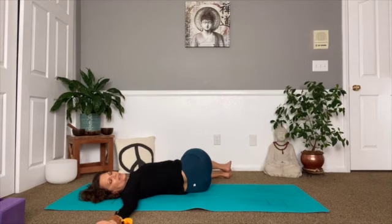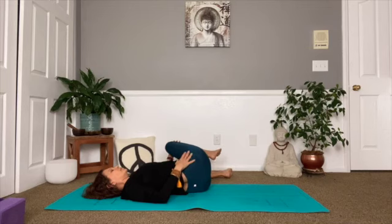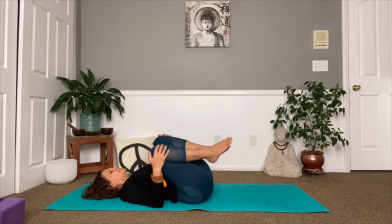Last breath — cleansing inhale and exhale, using your affirmation on the exhale. Bringing the head back to center, arms to the body, slowly bringing that right knee into the chest, rolling out to your back, left knee in, rocking side to side.